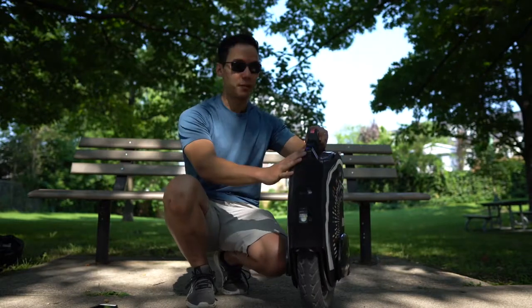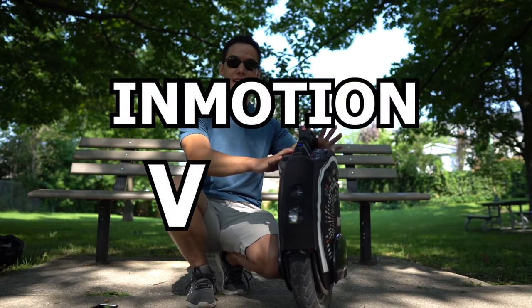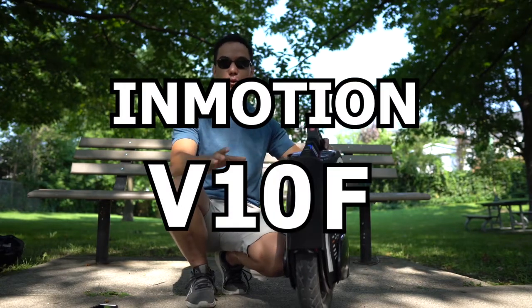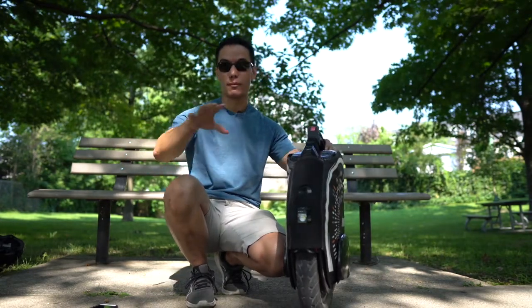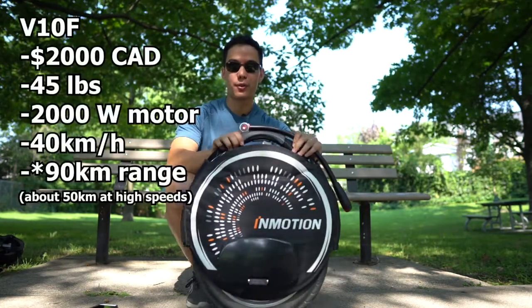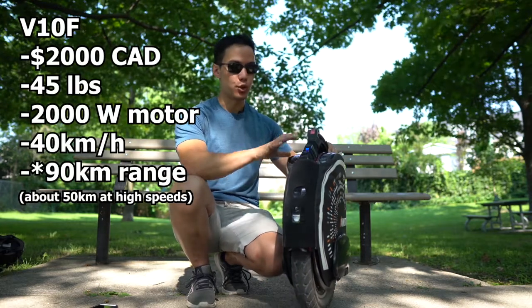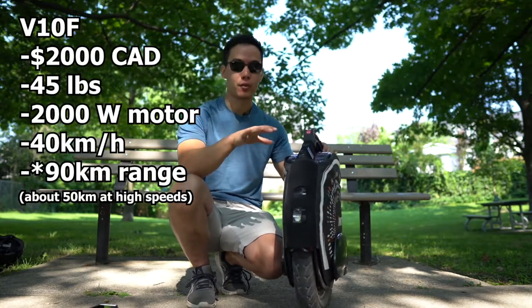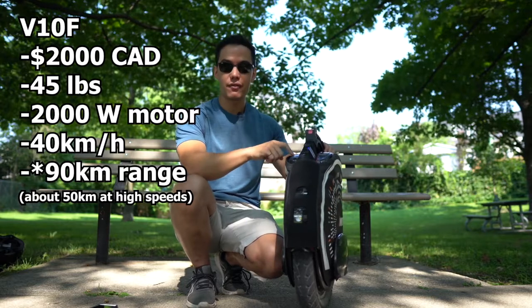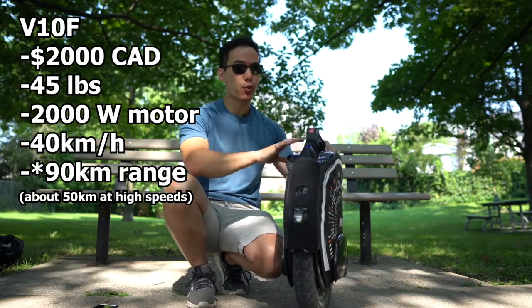Okay, so now that we're all set up, let's actually talk about this thing a little bit. This is the InMotion V10F — the big brother to the V8, which is the one I did a while ago and what I'm currently riding and own. This thing's a power horse. It weighs 45 pounds, so it's about 50% heavier than the V8. It has a 2,000-watt motor, can go up to 40 kilometers an hour, and the V10F is rated for, I believe, 90 kilometers distance.